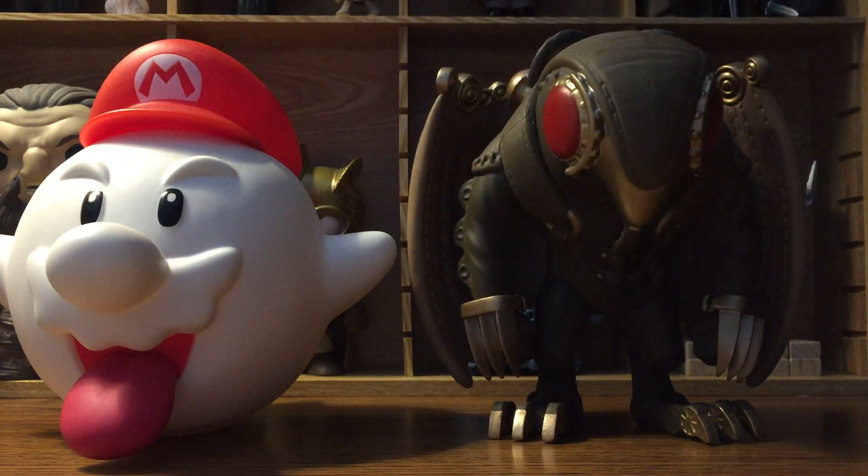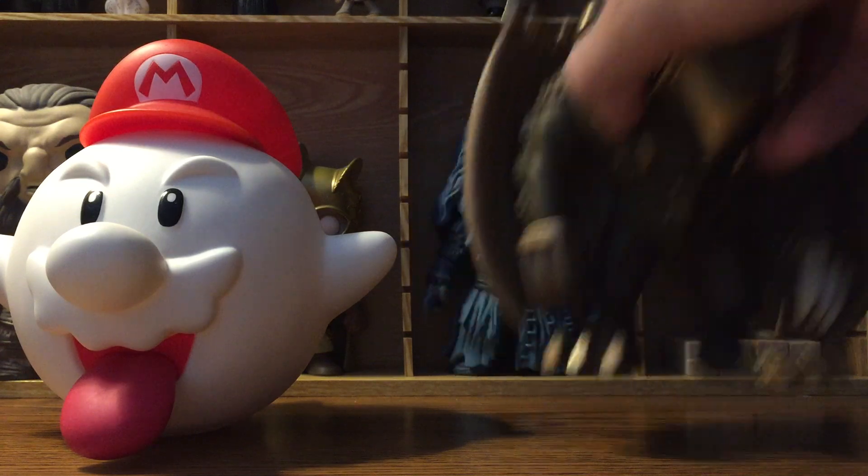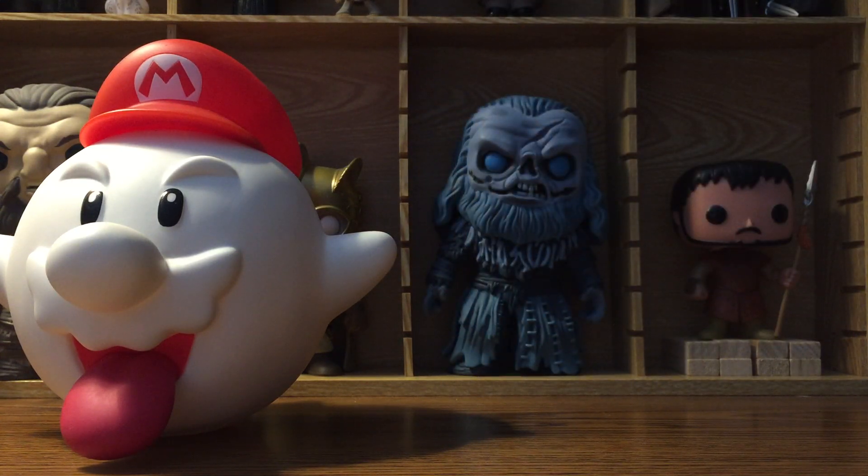There it is next to a 6-inch Funko Pop — pretty accurate. I'd say it's probably like 5 and a half, because these 6-inch Pops are never really as big as they say.